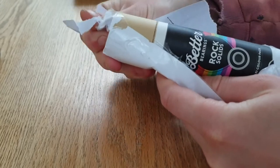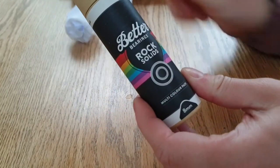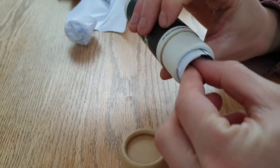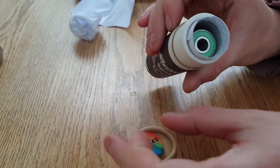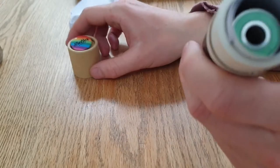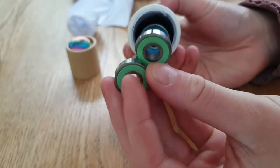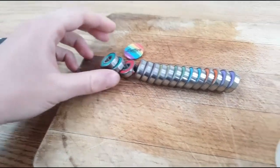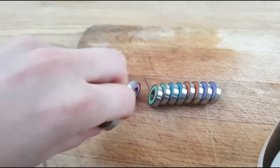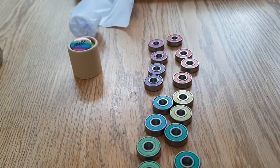Rock solid. So that's their cheaper one — we'll see how they are. I didn't fancy paying for the Lickety Splits; they were like twice the price of Bones. And they are 8mm — that's lucky. Little badge matches my new channel logo quite well. And basically they are a multi-colour pack so they should be all sorts of different colours. Yes — looks like I got two of each. They're all different colours. Skate the rainbow! How cool are they?